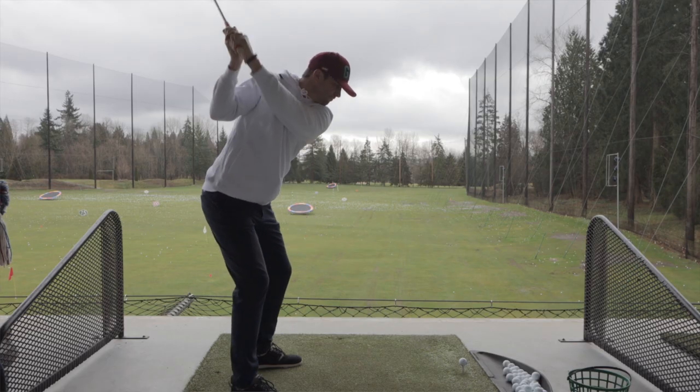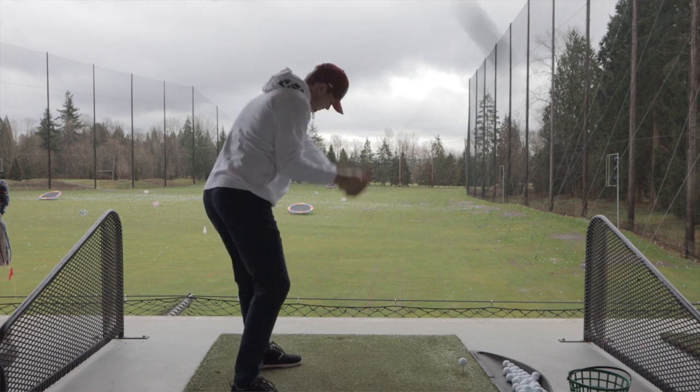So there's one particular move that golfers who tend to slice make on a consistent basis. Let's stop making that move. At the start of our downswing, we usually come over the top like we're chopping wood. That's a no-no.